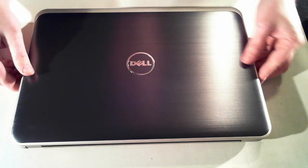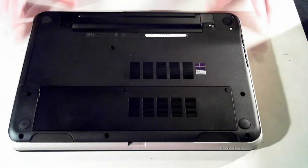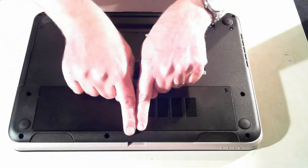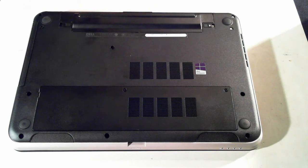This is the top of the unit. I'll just turn it over. Here we've got the underside of the unit. We want to remove this base plate, which gets to the memory and the hard drive. First off, we have to remove the battery, which is here.